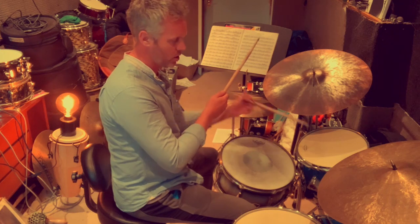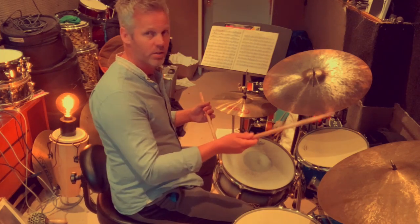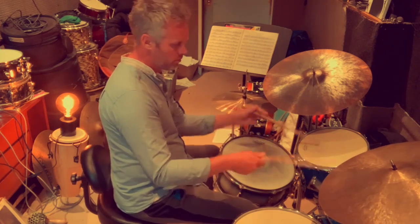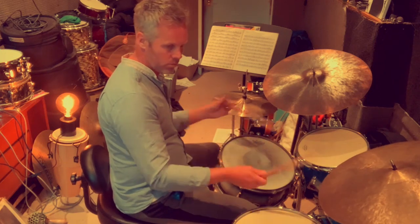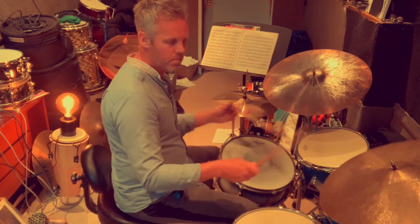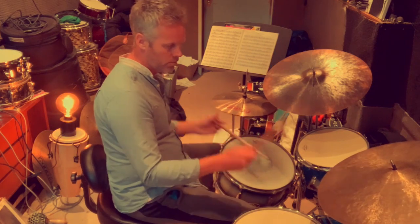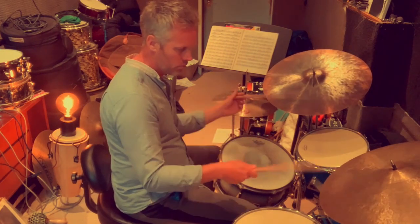I'm going to get back to the kit and show you this now. We're still playing this exercise — all I'm doing now is moving my hand around. I'm actually going to turn the snare off so you get a dry rhythm, which is better to hear. You can also incorporate the hi-hat into that rhythm, mixing and matching it around and having a lot of fun with that.